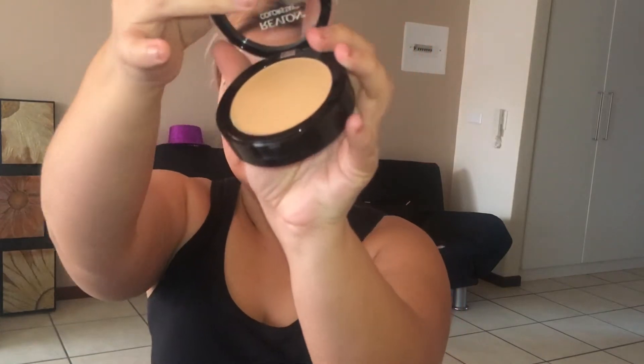I'm going to be taking that Revlon two-in-one foundation and I'm first going to be applying it on my face with a flat foundation brush, and then I'm going to be buffing it in with my Rockabelle Cosmetics flat angled foundation brush.